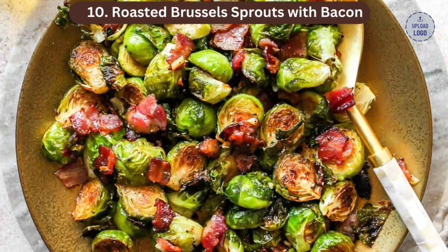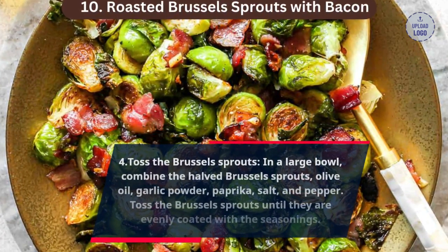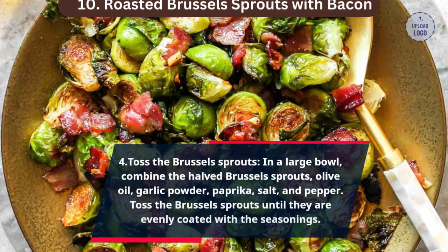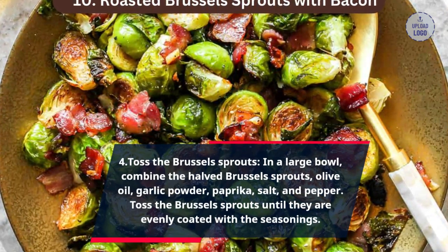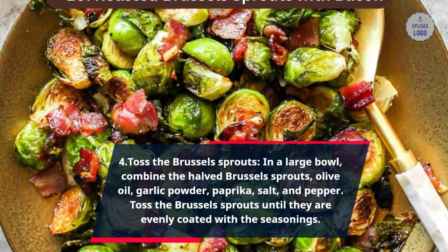Step 4: Toss the Brussels sprouts. In a large bowl, combine the halved Brussels sprouts, olive oil, garlic powder, paprika, salt and pepper. Toss the Brussels sprouts until they are evenly coated with the seasonings.